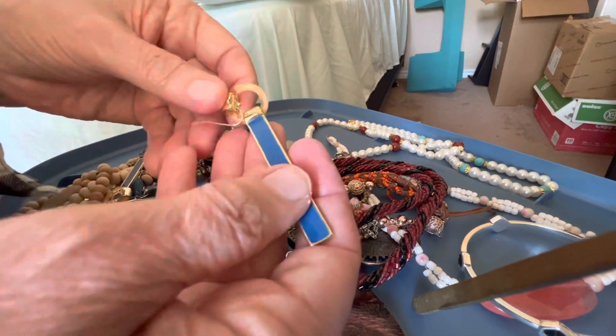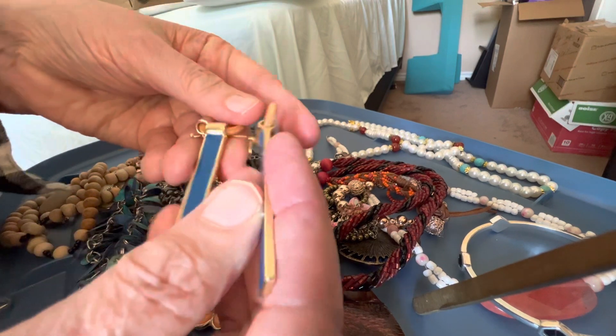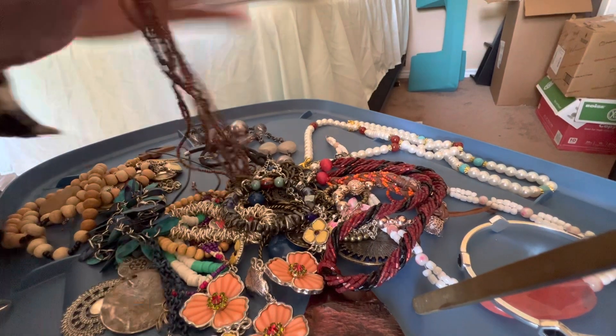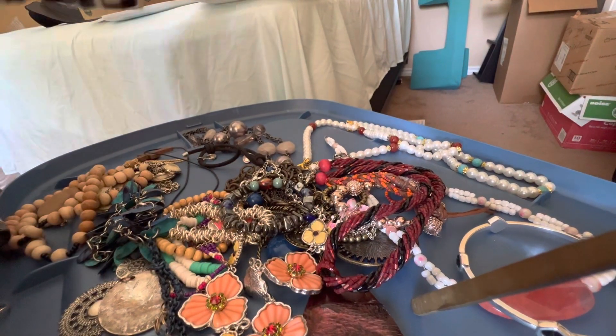Interesting enamel earrings, one dollar. These have got to be — what — 90s. Love them. They're pierced dichroic glass, beautiful swirly, three dollars with a seed bead chain.